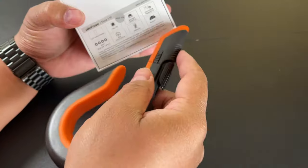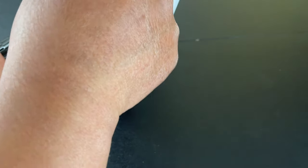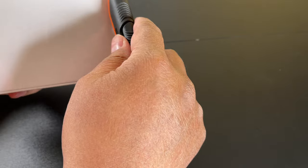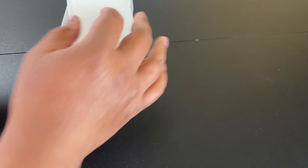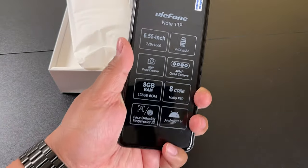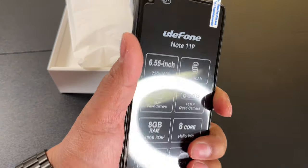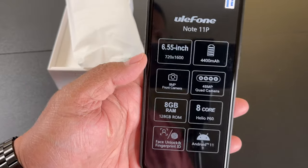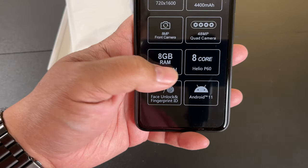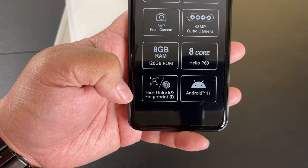I've got some higher end Samsung Galaxy Android phones and some lower end Android 10 phones, and this is sort of in the middle. So let's see if this is any good. It feels pretty nice in my hand — good quality. It doesn't feel like cheap plastic. It shows off some of the features. The only thing we haven't mentioned is the eight core Helio P60 processor.